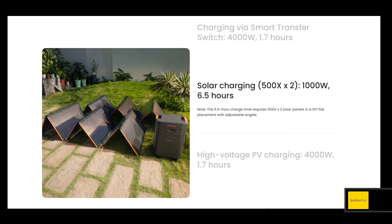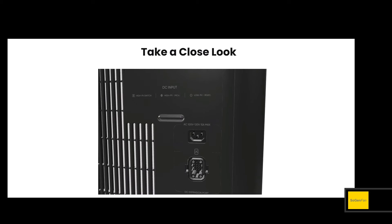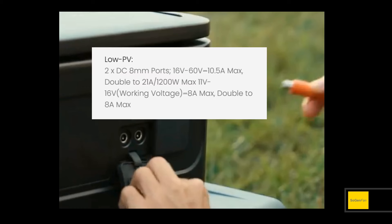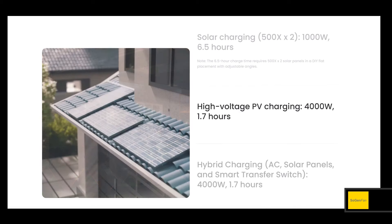For solar, there are actually two different solar inputs with a switch between them. The standard low PV inputs use the 8mm thick-pin connectors — same as other Jackery Pro and Plus models — with up to 60 volts and 11 amps each, maxing out at 1,200 watts total. That's good, but the thing you'll really be impressed with is the high voltage solar input.